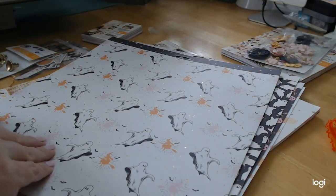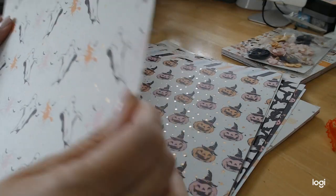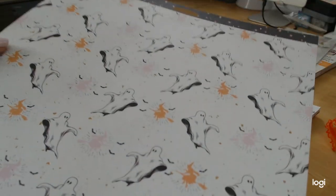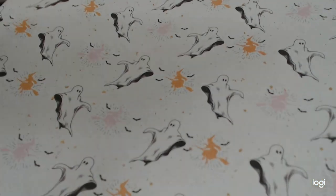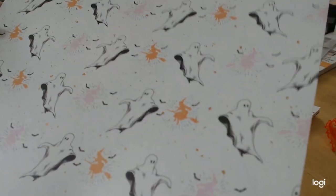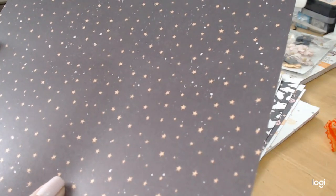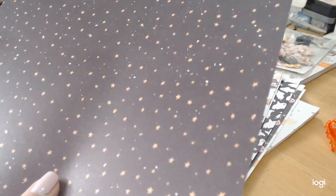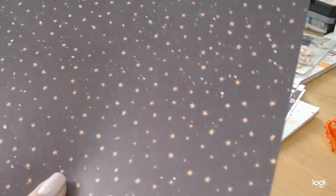Then you have these fun ghosts with witches riding on their brooms. The witches are in orange and pink. And there is gold, gold flecks — see right around here. On the reverse side of this is very traditional Halloween black with the orange stars and little splatters of white. That's so cool.